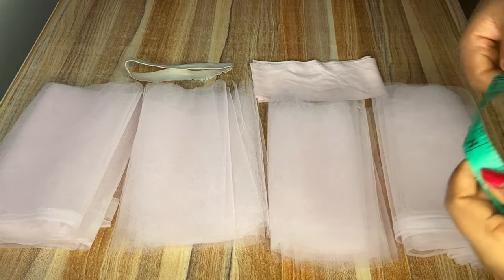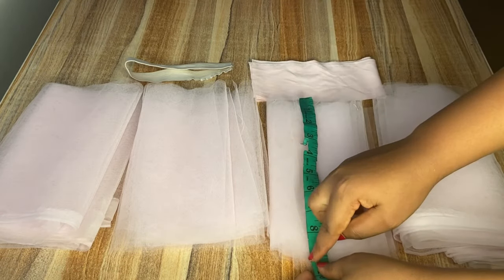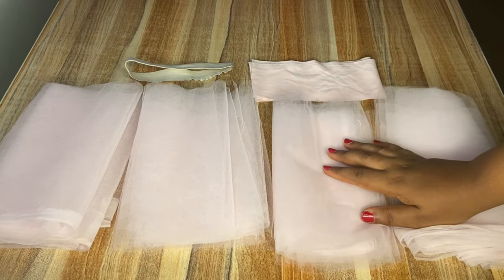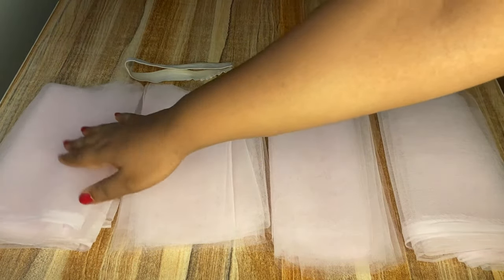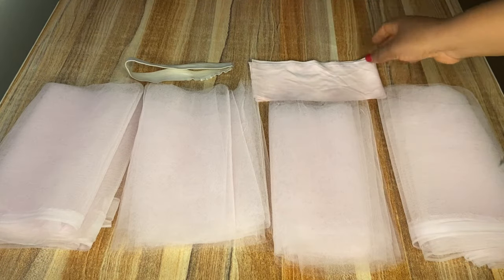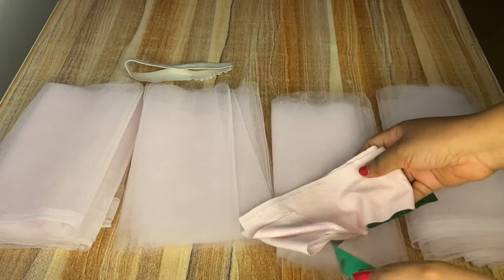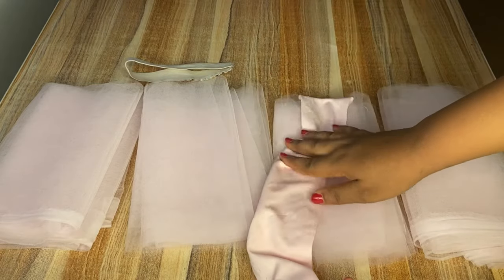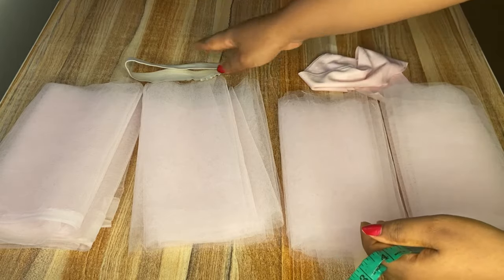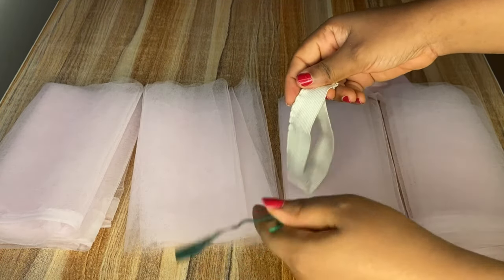For this project I'll be using two nets, and the lengths I'll be using will be nine inches for all four of them, with a width of five yards each. You can use more than four and more than five yards for yours. I'll also be using this lacra fabric for the band — four inches in length and the child's measurement plus ten inches extra in width — and a one-inch elastic band.